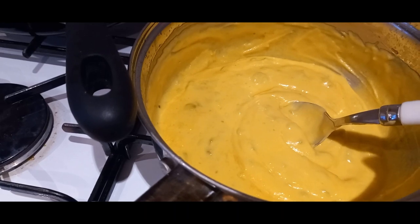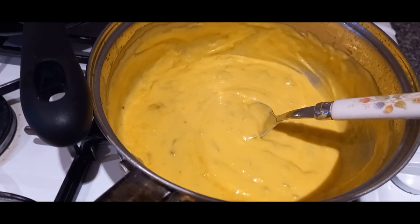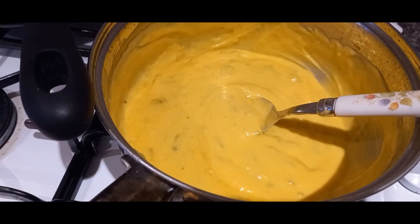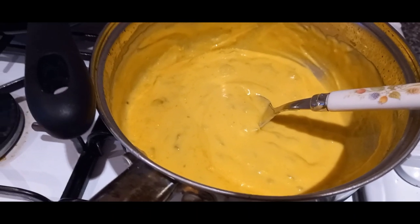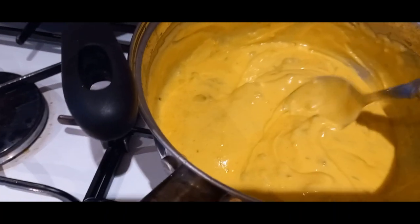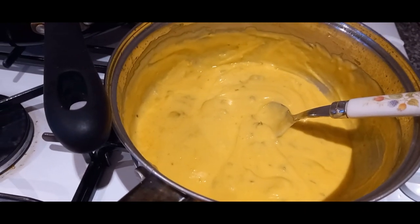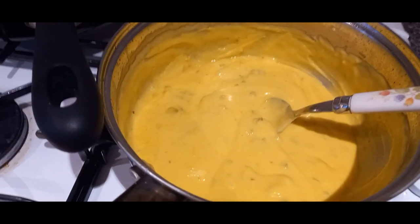I took it off and added in about 80 grams or so — perhaps a bit more — of grated red Leicester cheese, which gives it the nice orangey colour, and then some chopped jalapeños. You could use chopped fresh green chilli, but I've just used jarred jalapeños and chopped those up.